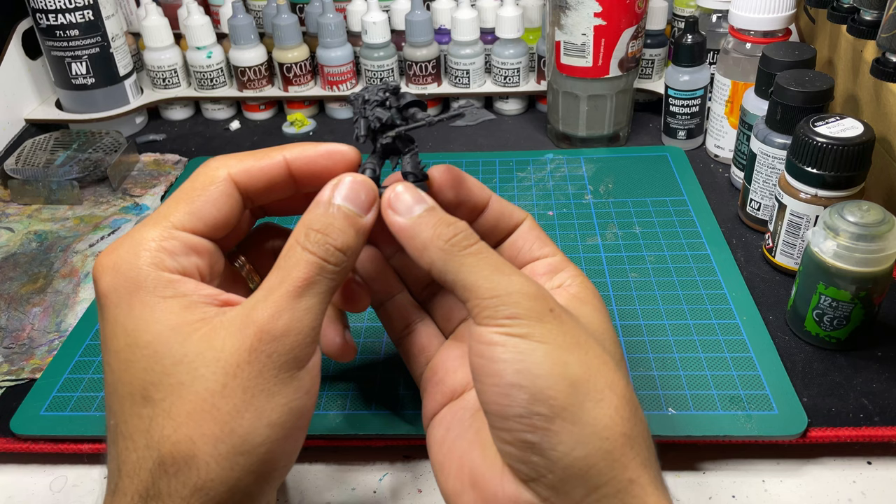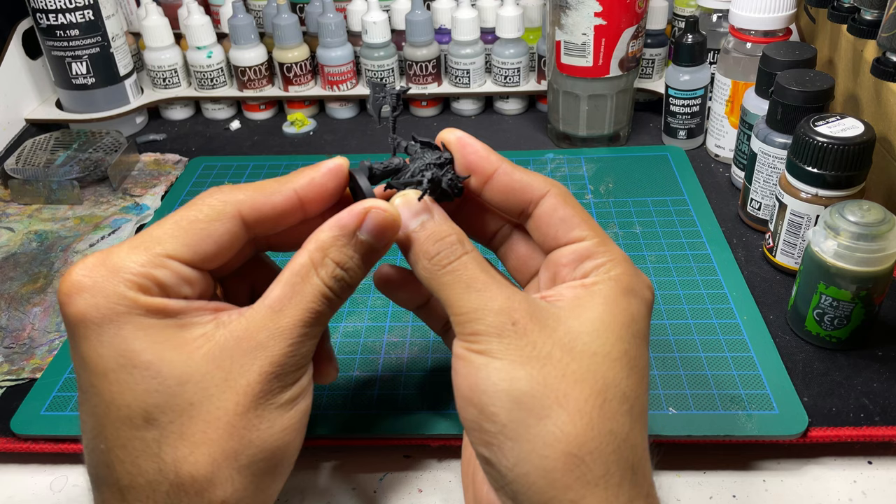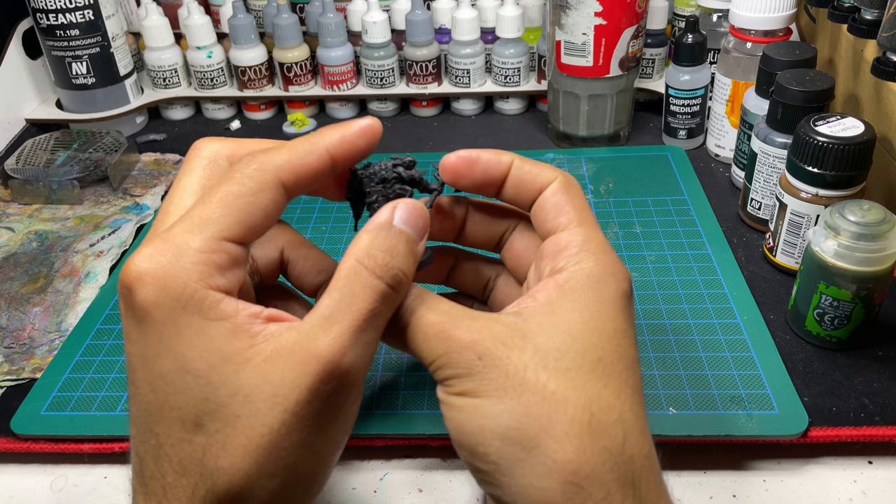Bob is someone I picked up when I went to my local hobby store and I saw him in a display case. In my hobby store you can find models individually that you can just buy. Some of them are already pre-primed, some of them are not primed. When I saw this guy I knew I had to get him because I already had some ideas how I wanted to paint him.